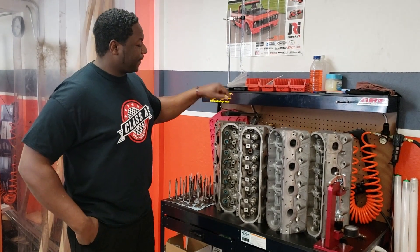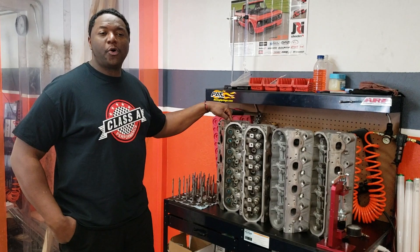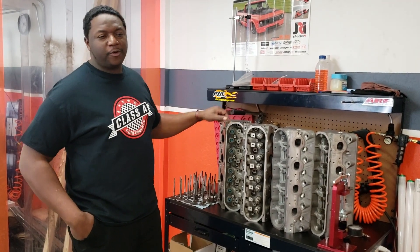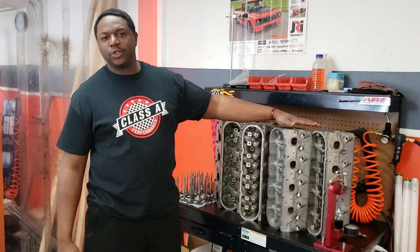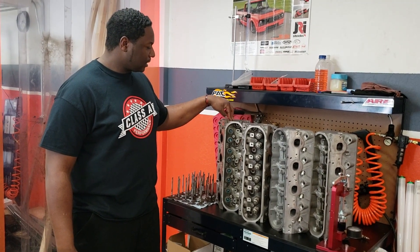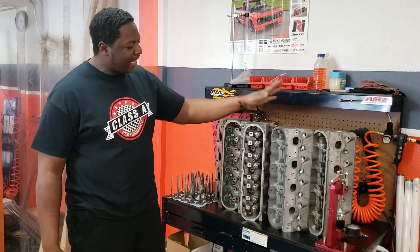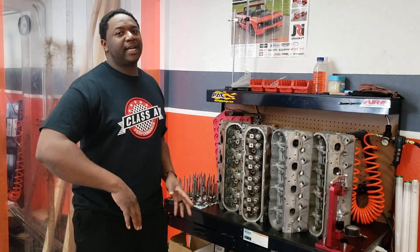Then you have the LS3 head. The LS3 head has a bigger port and also a bigger combustion chamber. With that bigger port it's going to flow more air than the cathedral port heads. So it's also a pretty good head overall.